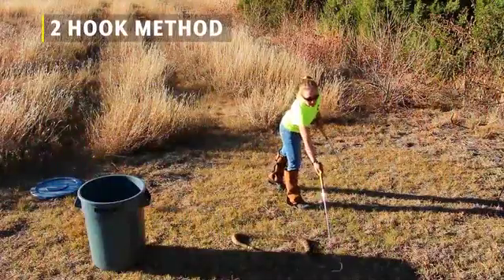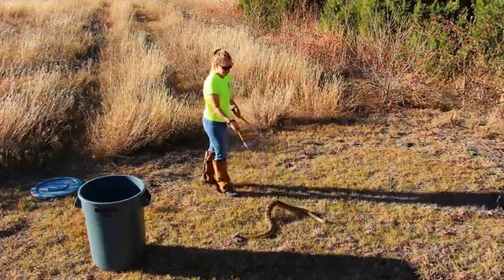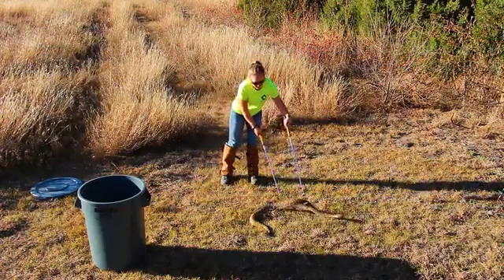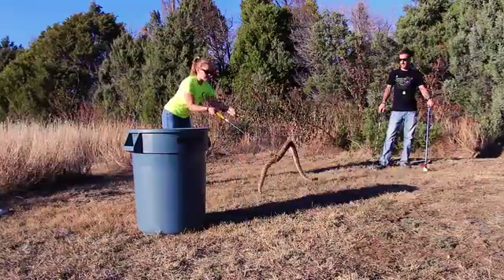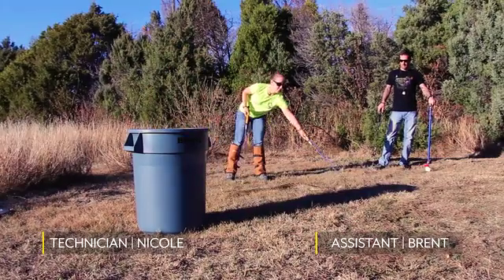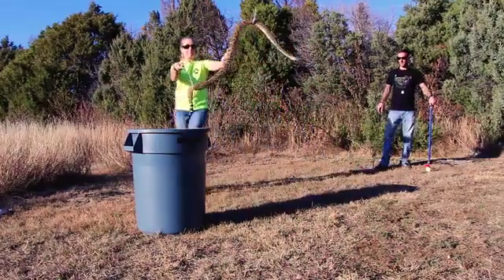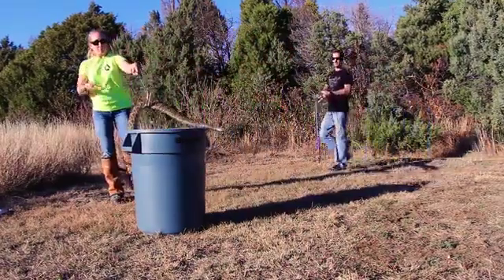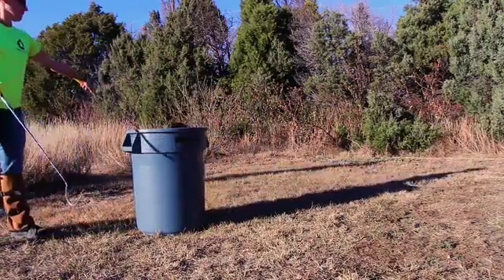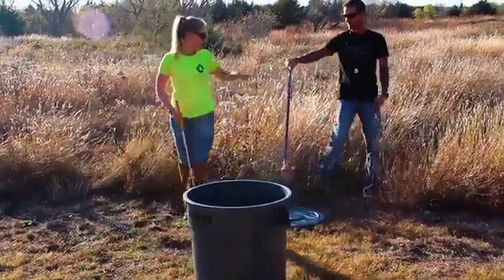In the two-hook method, the technician has one hook in each of their hands. This is generally a good technique to use with larger, heavier-bodied snakes, because the snake's own weight could cause it harm with only one hook. You'll want to use one hook toward the first third of the body and the other hook toward the last third of the body to help evenly distribute the weight of the snake. It is okay if it takes multiple attempts to lift the snake. Notice that in this scenario, the assistant is standing by with another hook and a pair of tongs — this is an added measure of safety, as well as helping to prevent the snake from leaving the area.